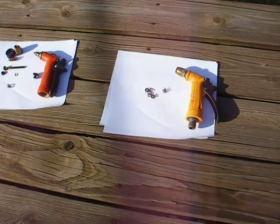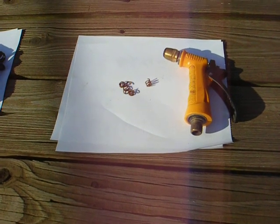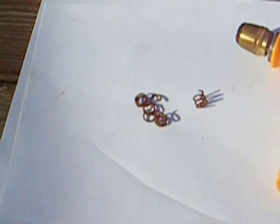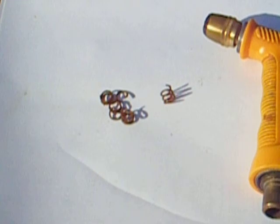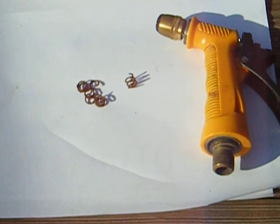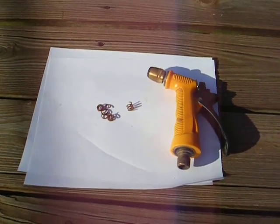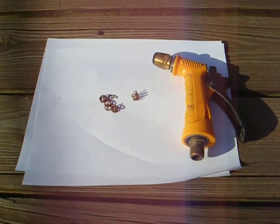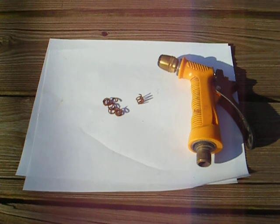These are Home Depot hose nozzles, and there's something that kind of pisses me off. Here it is — you see that spring? That's one spring in a whole load of pieces, and I don't know if you can see that it's rusted. That's the spring that allows the hose nozzle to work. Without the spring, it doesn't shut off.